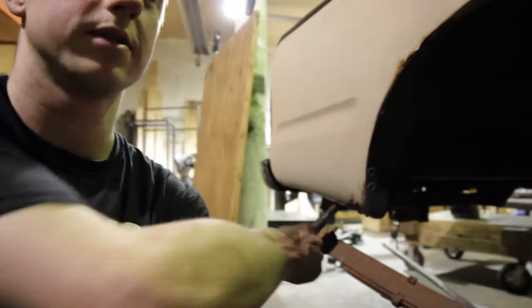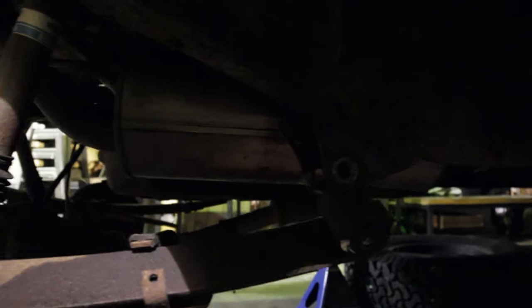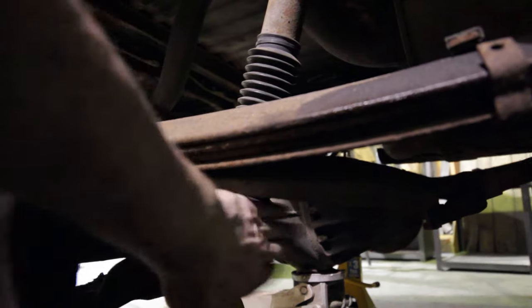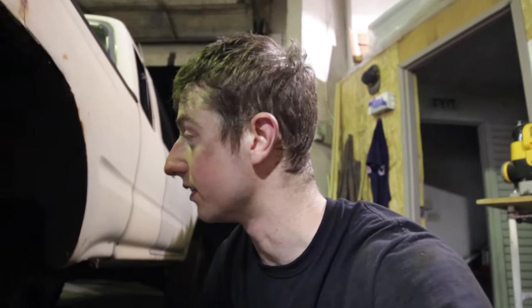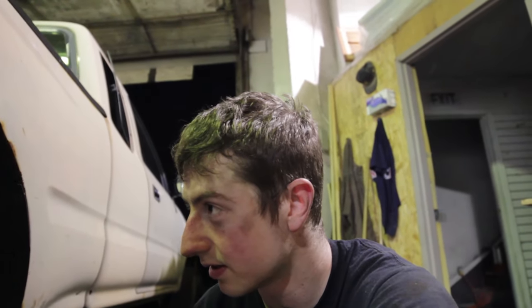Everything is off — one bolt I had to grind out, but the others somehow came out which is awesome. This one I had to get under and grind because it was seized inside, which is pretty common. I got new hardware for everything as I mentioned. I left the shock on — probably supposed to take it off but I think I can just put the u-bolts back in the same position. So 50% of the way there. I might only do one side tonight and probably won't drive the truck tomorrow, but it gets faster as you go. This is the first time I've ever done this.